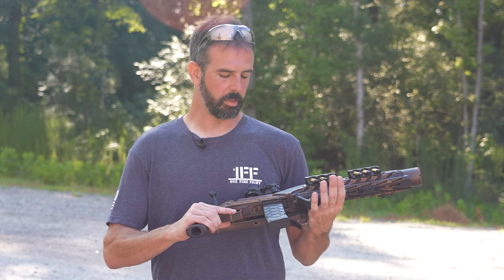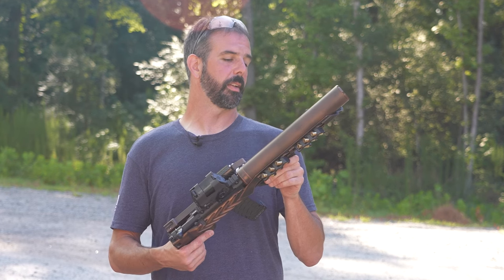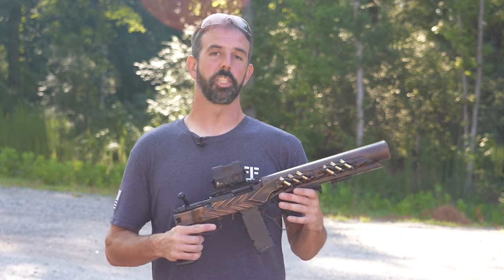This is a very finely crafted firearm and something anybody would be proud to have in their collection. This thing is just awesome. Let's shoot it a little more.